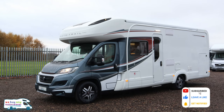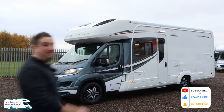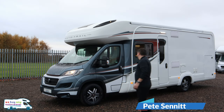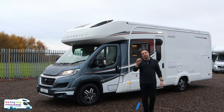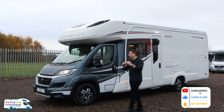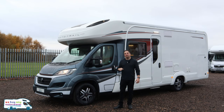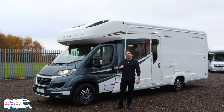Autotrail Frontier Serrano. This is an eight meter long, four berth, two belt motorhome — a real firecracker. Not like the Serrano chili peppers because they're nice and tiny, but it's still quite hot. Welcome to WeBuyAnyMotorCaravan.com. My name's Pete, let's take you around this one.